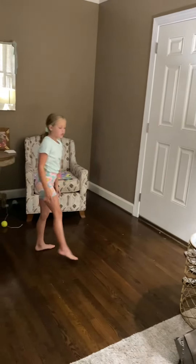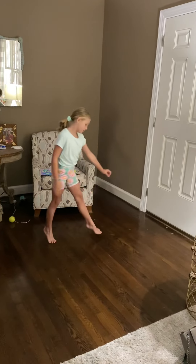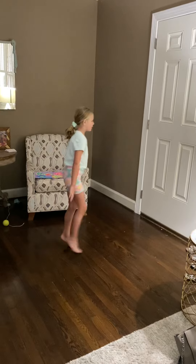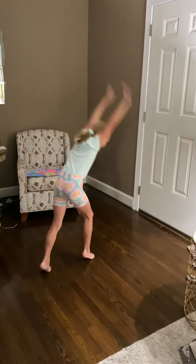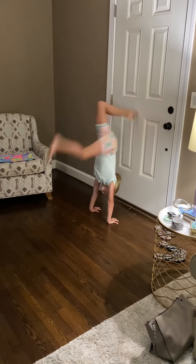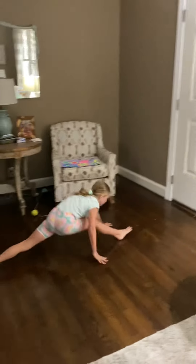Before you start though, you might want to do like dances like this — it makes it look pretty at the beginning. Let's get started. You're welcome.